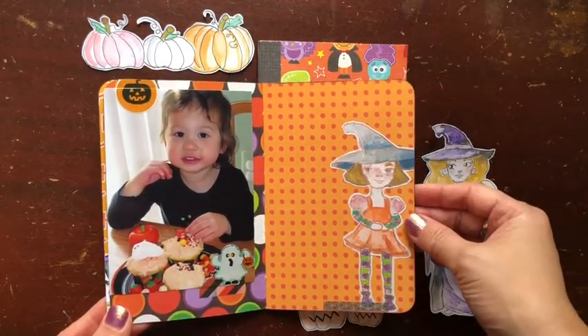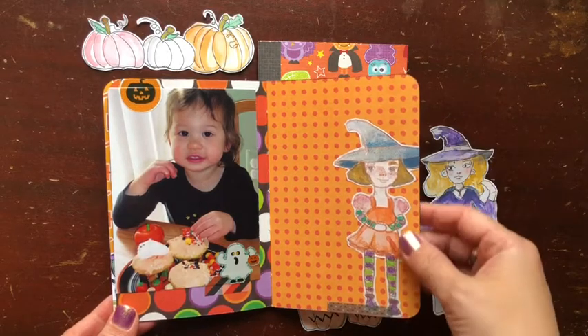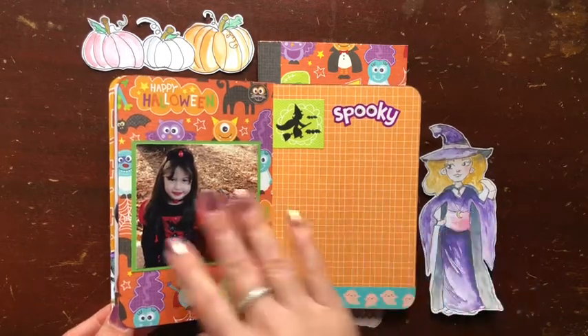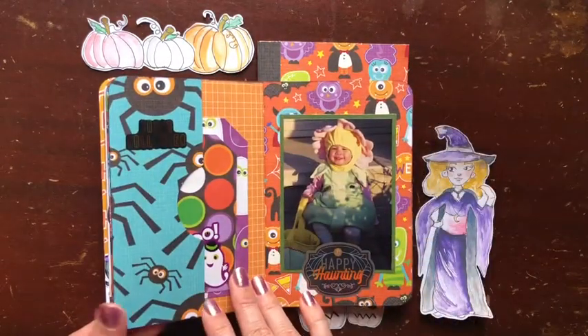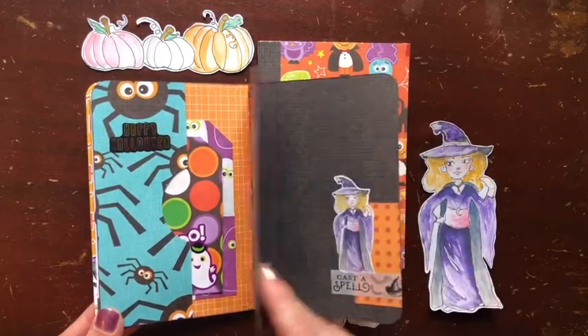I used some pictures from past Halloweens and some of the really cute printables that our ladies from the Pink Crafty Cottage have made. This one is by Suze and you'll see one from Sloan in just a minute. I just wanted to show you how a second one turned out and how it might look once you add some of your pictures in it.